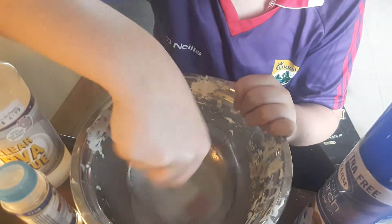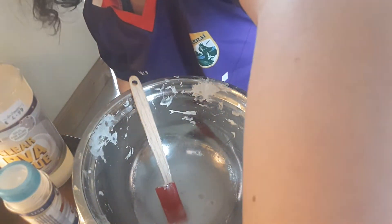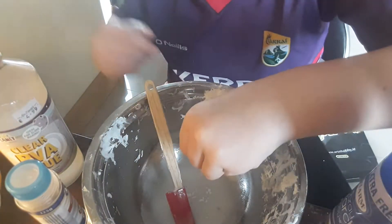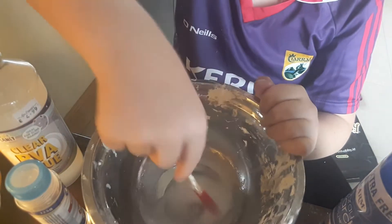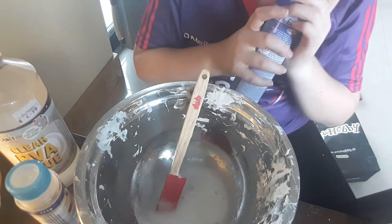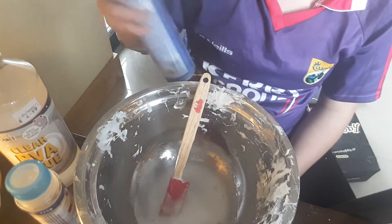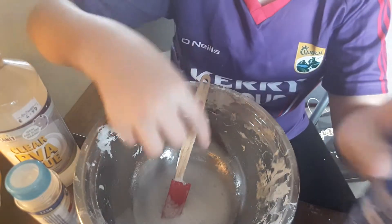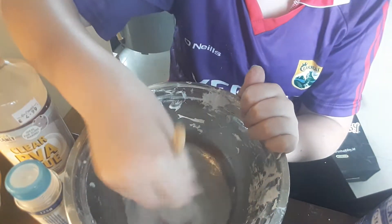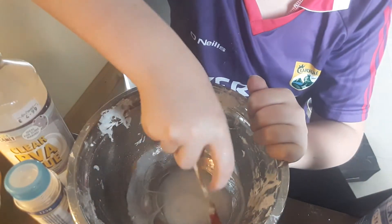Those are all the air bubbles. I think we need a bit more baking soda. The glue is really, really liquidy — it's almost like water and glue mixed together. Okay, that's activating pretty well so I'm going to leave it in a container for now.